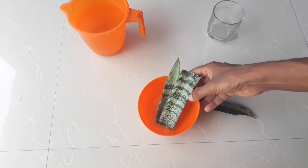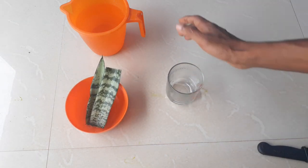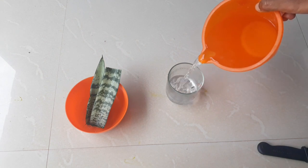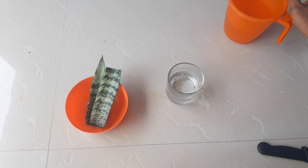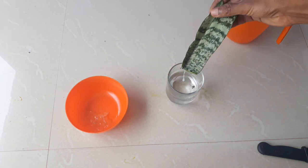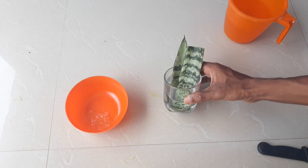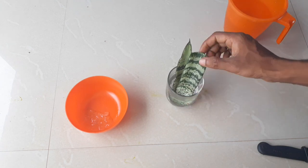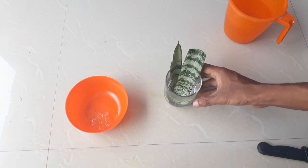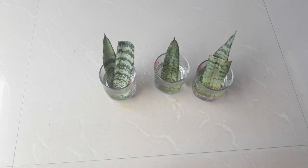Now we will move on to the very next step. You have to take a glass tumbler and add a little bit of water into it. Now it's time to place our cuttings directly into the water. You have to use purified water, distilled water, or rain water for this purpose, and place the tumbler where it gets enough shade.